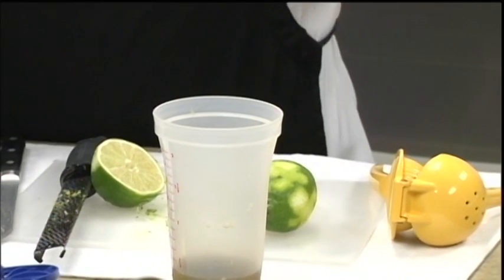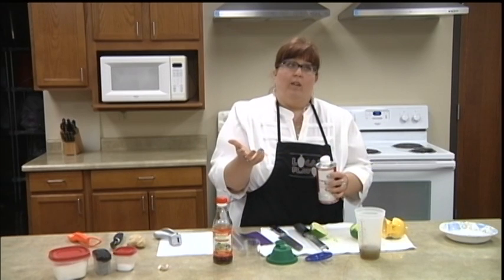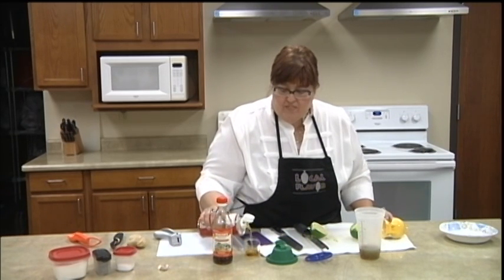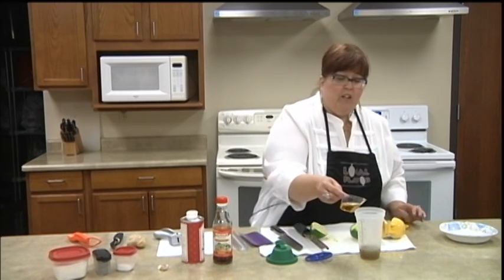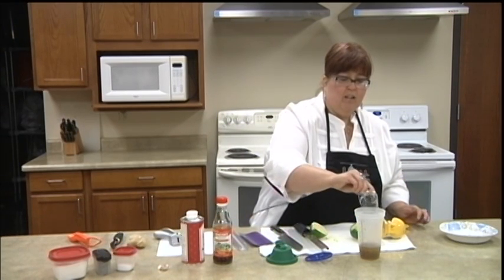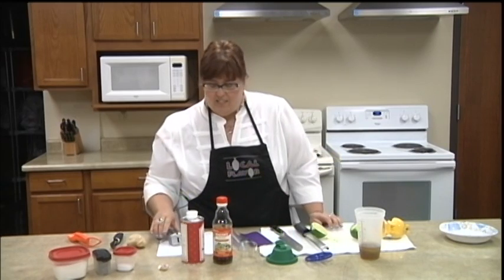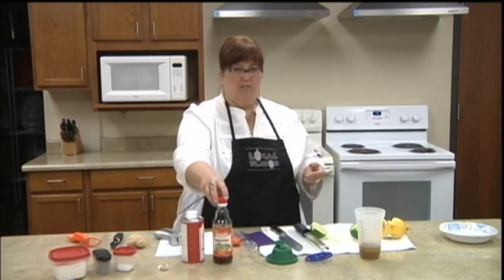Now I need two tablespoons of oil. You can use just plain canola oil if that's what you have on hand, or olive oil is always good in salads. I've been feeling really in an Asian mood lately so I'm going to use sesame oil. With the rice vinegar it'll be a nice complementary oil. If you don't like rice vinegar you can use white wine vinegar also. This is a delicious salad and it's not very complicated to make, but it does have some ingredients you might not have on hand like the vinegars. But once you buy them, they'll be in your pantry forever.